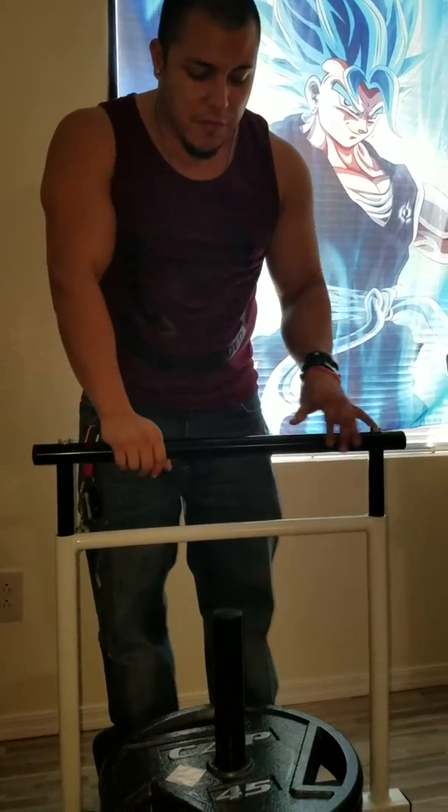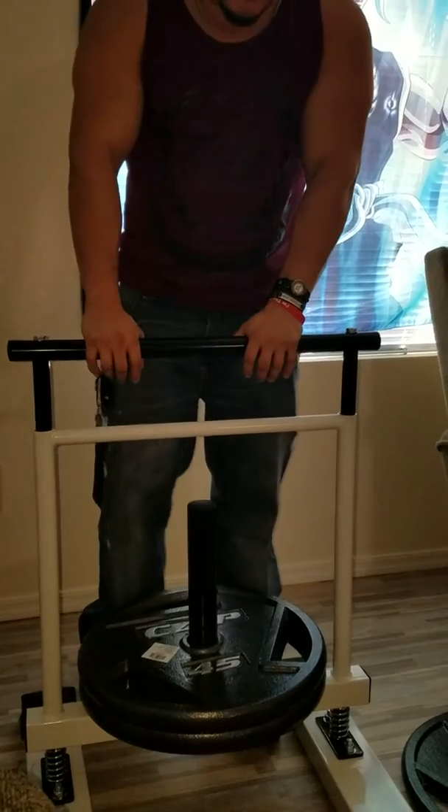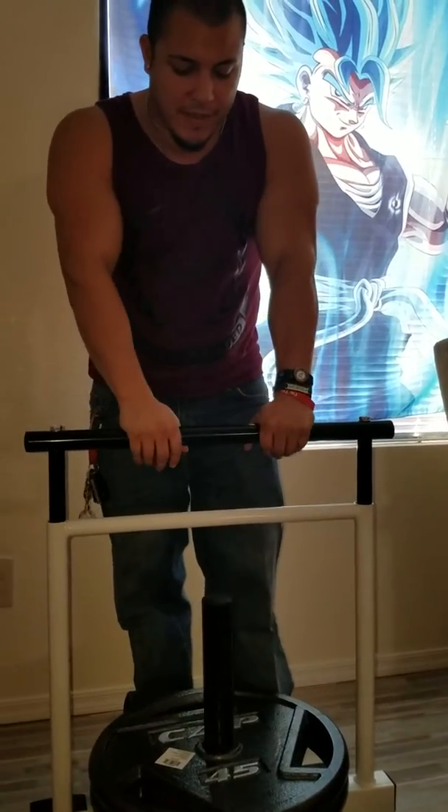This is the TDS Titan machine and so far it's pretty sturdy. I have two 45 pound plates right here and I'm just going to demonstrate here how it works.